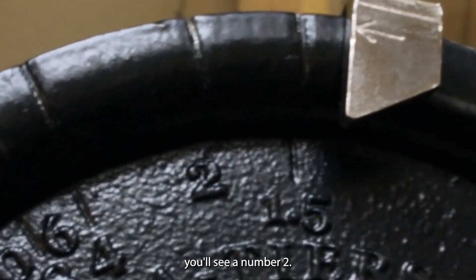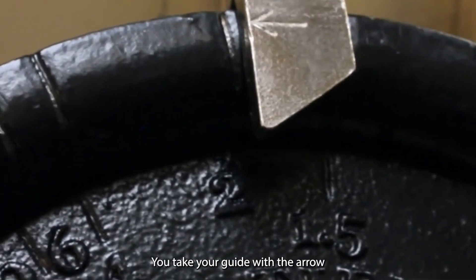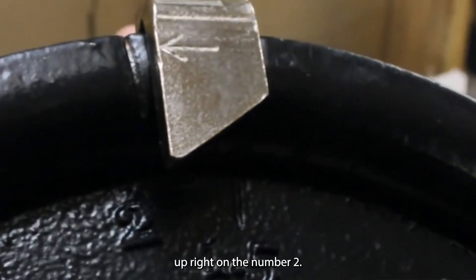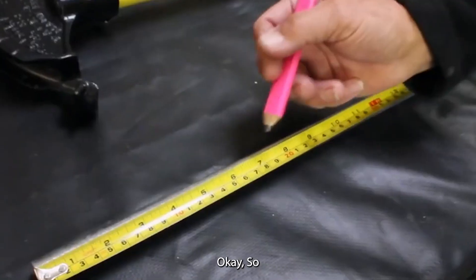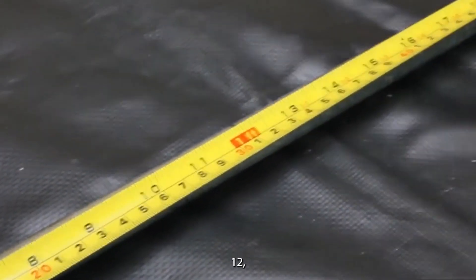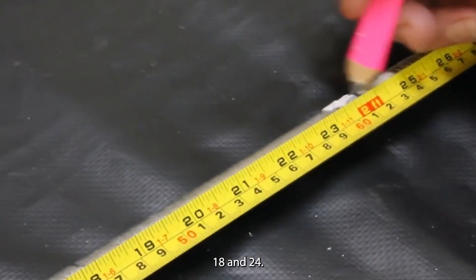On the Hoppy Bender you'll see a number two. You take your guide with the arrow and tighten it up right on the number two. Then mark your pipe every six inches: six, twelve, eighteen, and twenty-four.